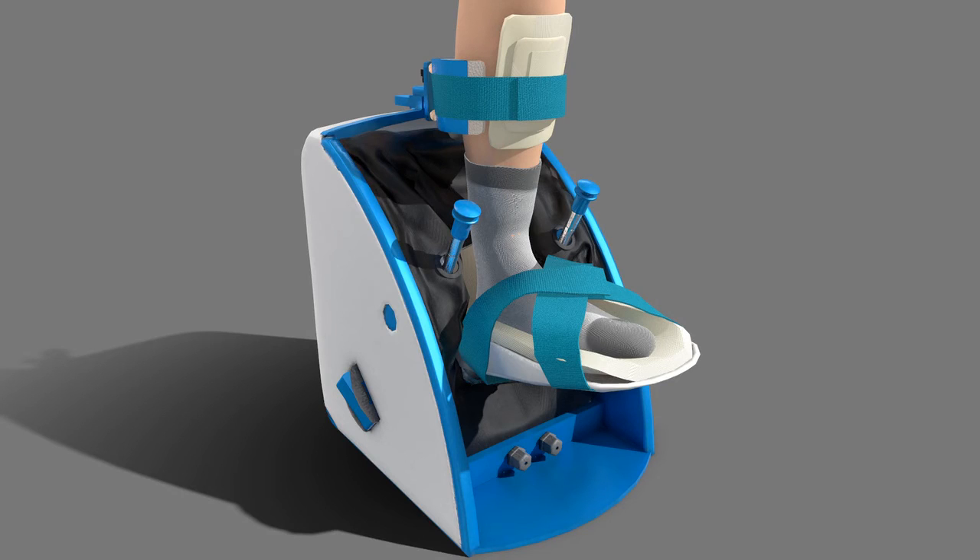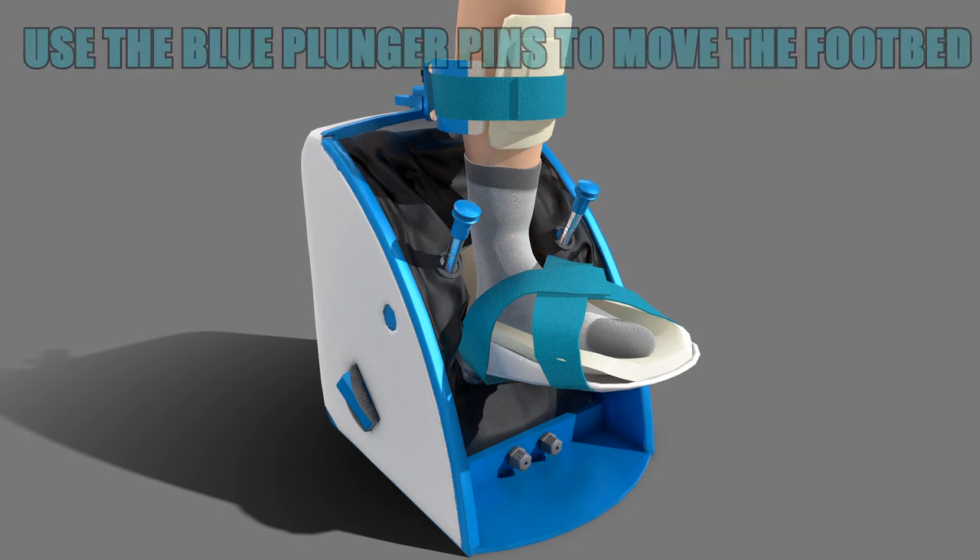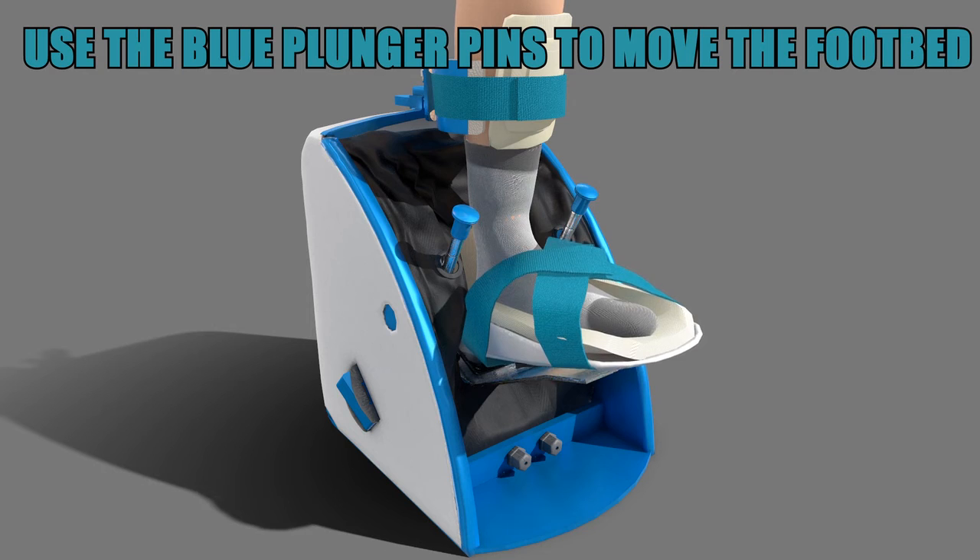Make sure that the ankle of the foot is in line with the blue circles on the foot mentor. You can also use the blue plunger pins to disengage the footbed. You can use this to adjust the foot mentor to be appropriate for the size of your feet.